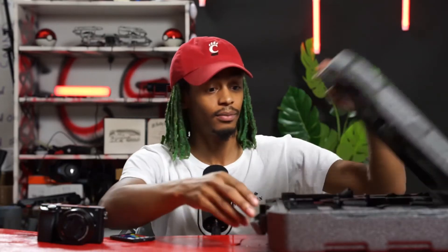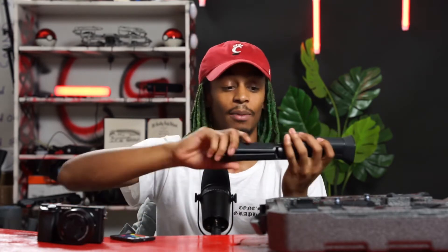Let's go ahead and get this unboxed. First thing I got is a grip handle for the Ronin, and the tripod. This is actually my second tripod — I had used one for a project and had to reorder because I lost it. This is like 40-50 bucks, so do not lose this, guys — that's how much the replacement cost is.